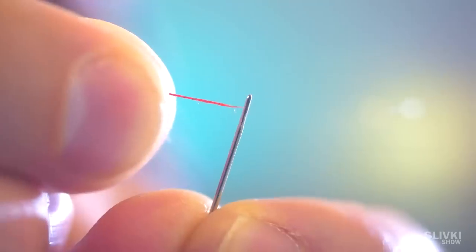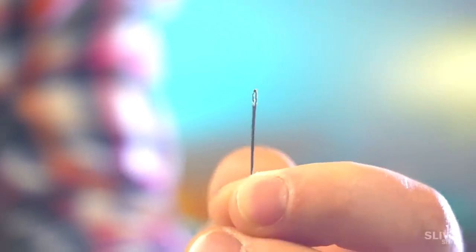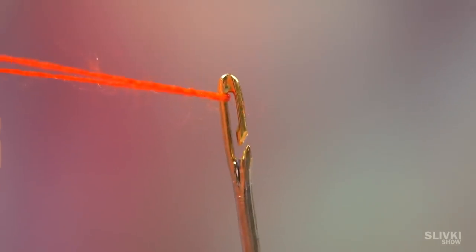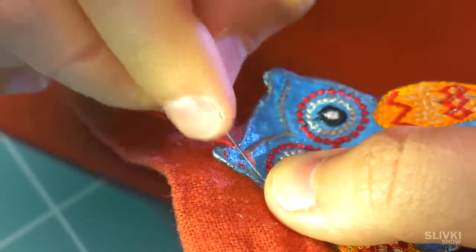The eternal problem with getting thread into a needle is probably solved. The Chinese made a needle with a clever hole — it has a slot on the side. In this slot you can easily put a thread through to the needle, and because of the special form, the thread won't fly out. Don't forget to watch the video with the cool challenge for Cookie — it was really cool and funny.